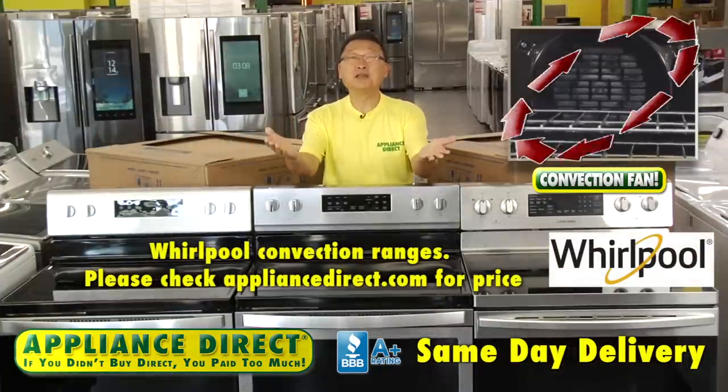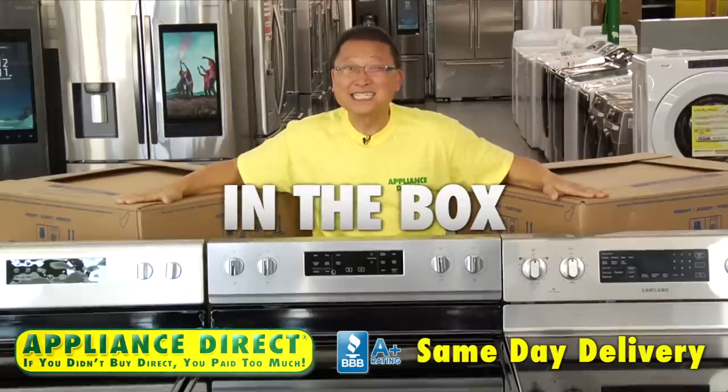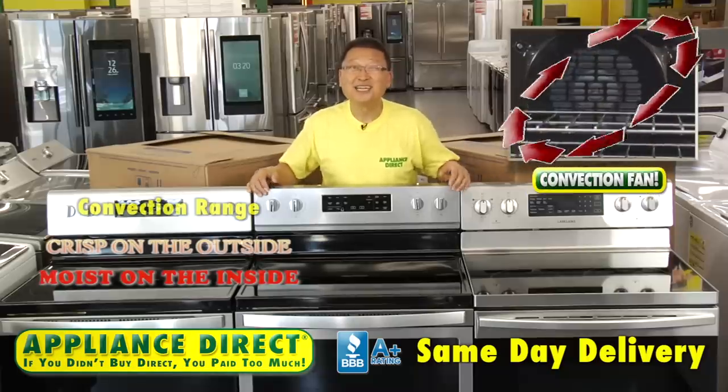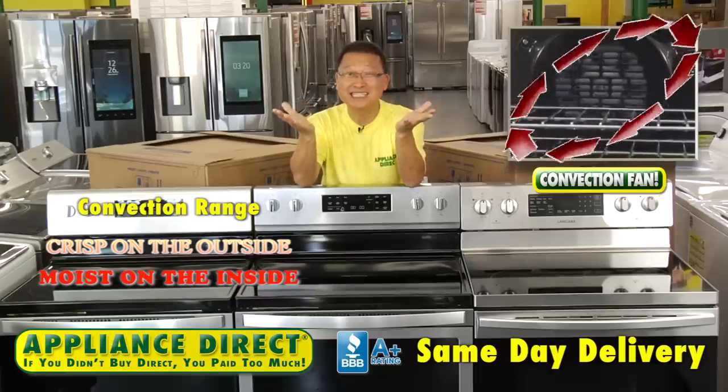Please check ApplianceDirect.com for price. In the box: a convection range. Crisp on the outside, moist on the inside.